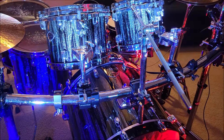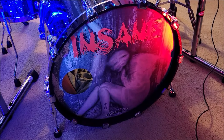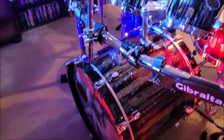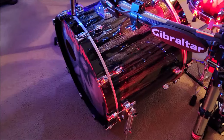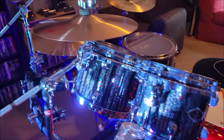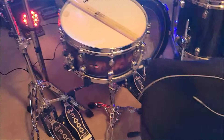This kit is a Tama Star Classic Birch Babinga. Custom bass drum — I've had that head for years, that was the name of my band. It's a Birch Babinga kit, and the snare is a different color because I got that kit in 2011 and can't find a matching snare. The bass drum is 22 by 18, the toms are 10 by 8, 12 by 9, 14 by 12, and 16 by 14.